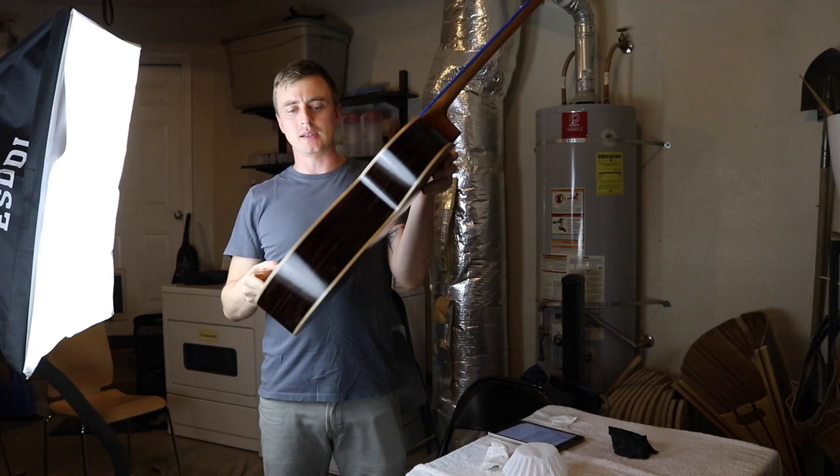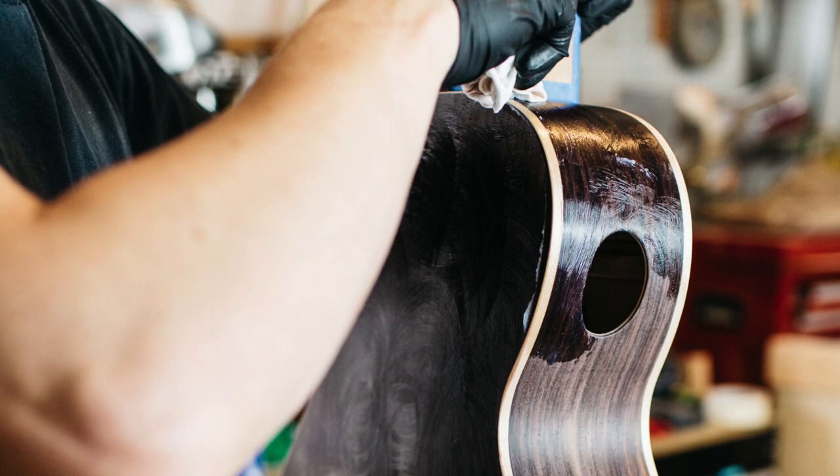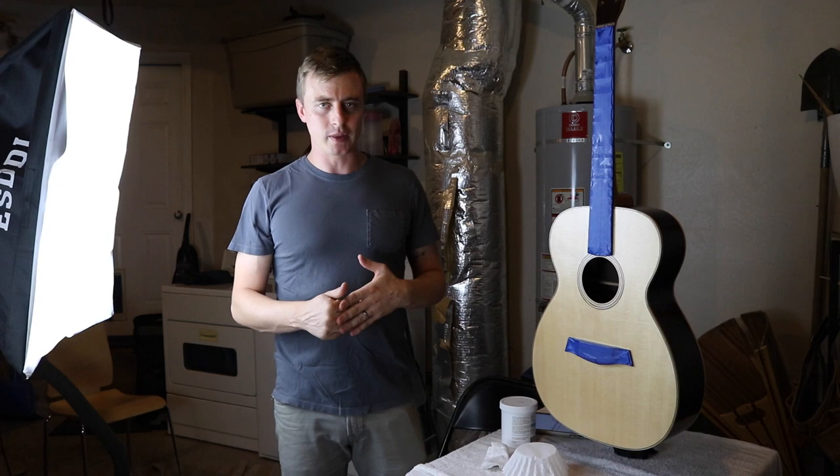I started finishing a couple days ago by using this water-based pore filler called Aqua Coat. I rubbed this on, waited about an hour, then sanded it back to bare wood with 220 grit. I did two coats of that before I started with the True Oil.